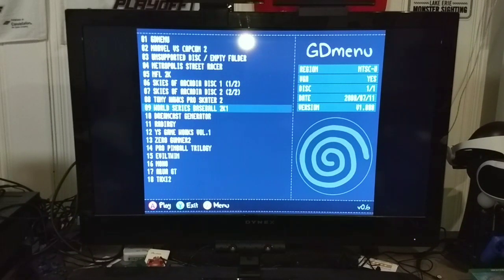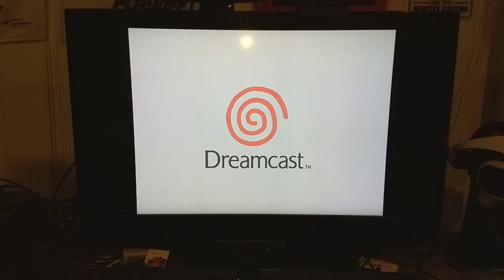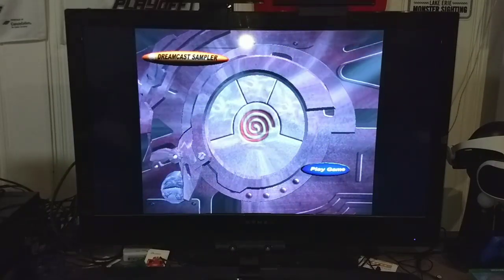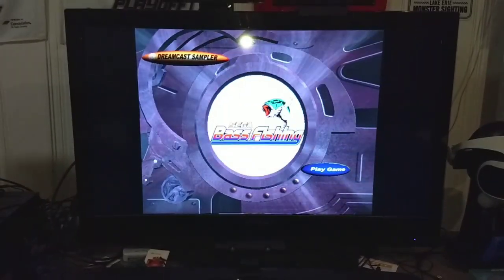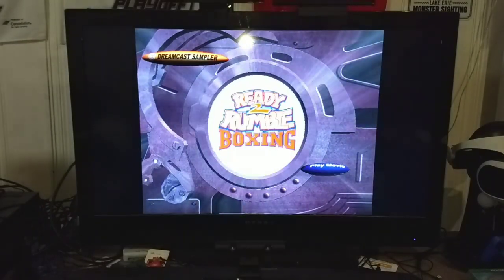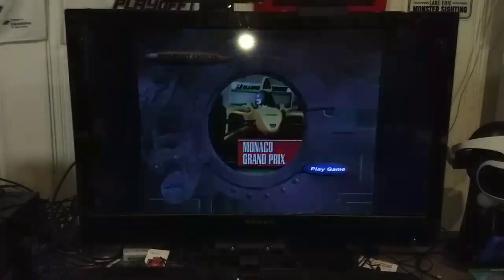First I'll show you the Dreamcast Generator, because the Generator games were really nice. What this is doing now is completely rebooting the system while it thinks the Dreamcast Generator disc is in here. There is no disc in there, but it thinks there is — and that is completely seamless. I actually had the Generator 2 disc as my very first Dreamcast thing.